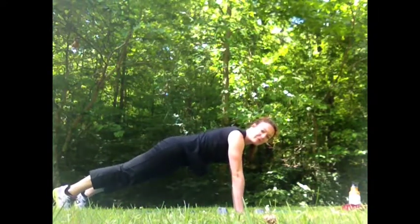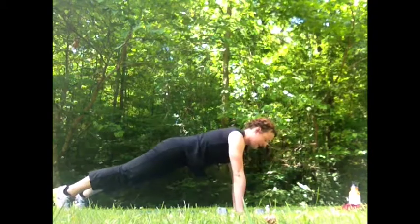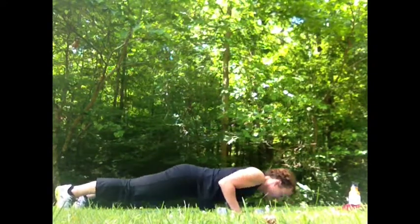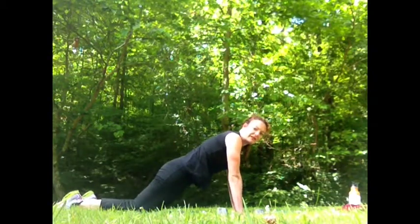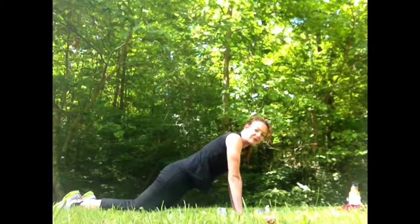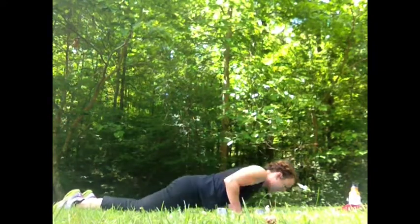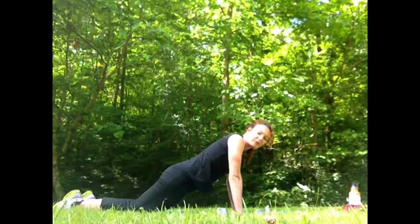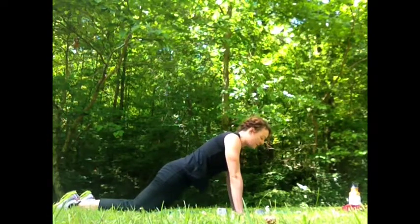Starting here, we're going to perform five. You want to keep the hands right under the shoulders. Exhale as you go down, inhale and up. The modification here is to drop down to the knees, making sure you still have a nice long line from the head all the way down through the tailbone and down to the knees. Down, up — one through five. Remember, proper form is with the hips down; we don't want to end up in a table position. Keep the hips down and the abdominal muscles engaged.